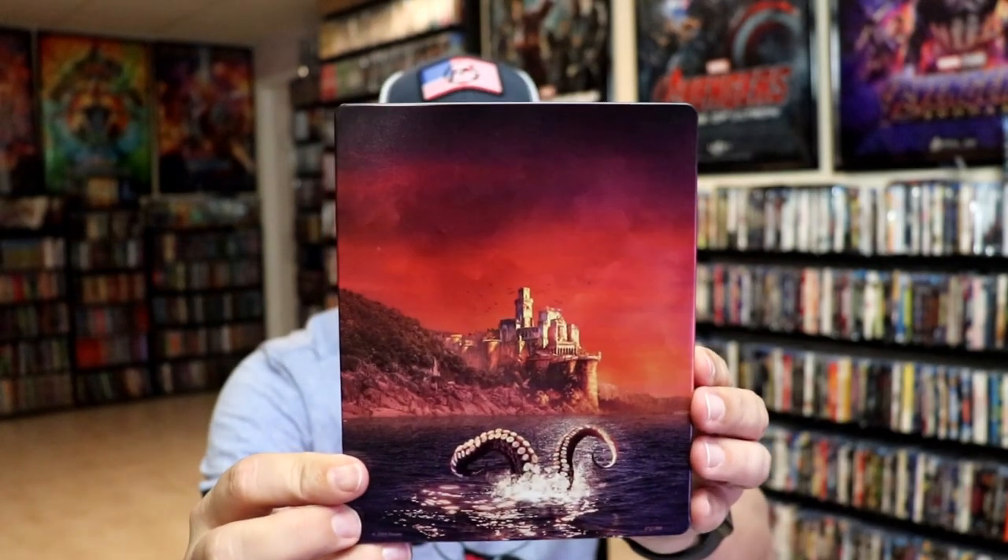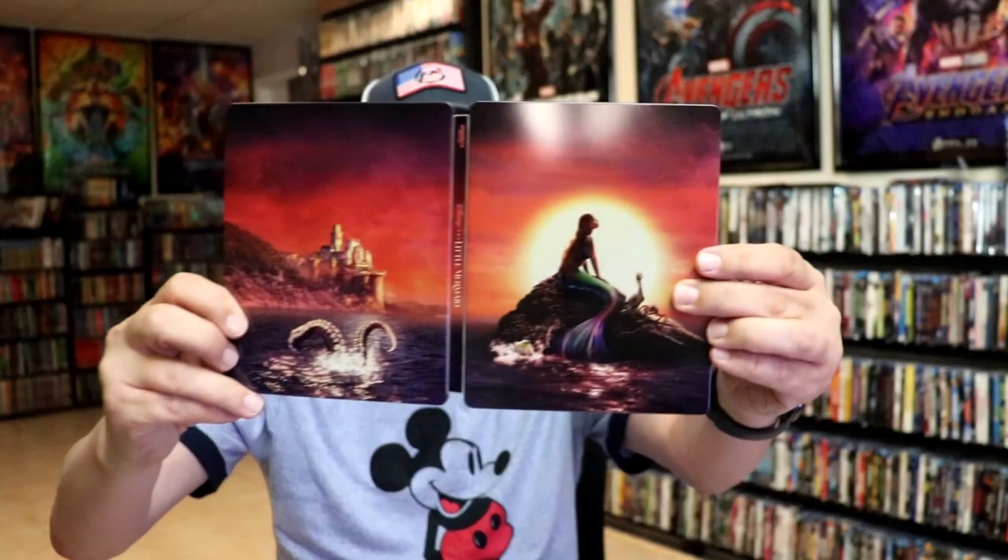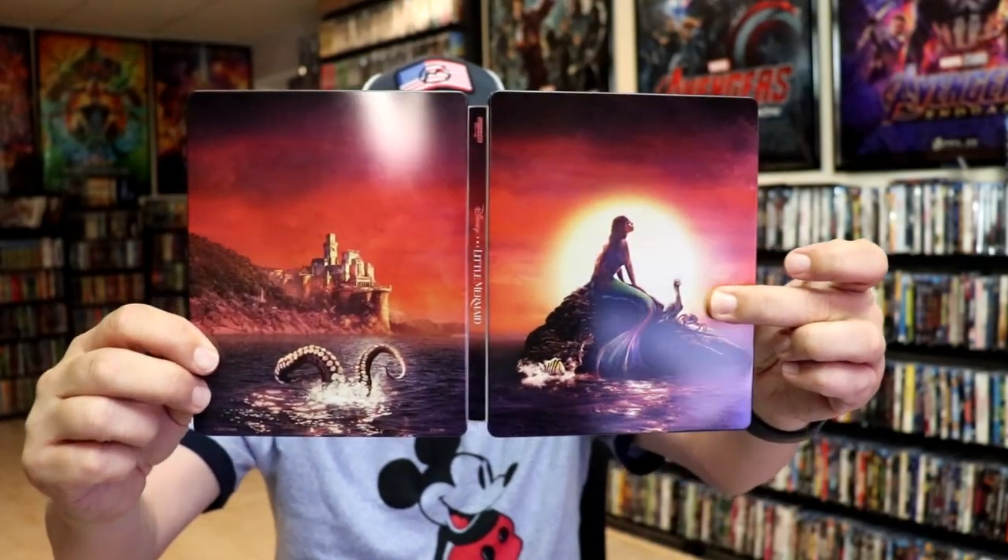And here's the back. We open it up. We have our front and back together — a nice continuation. On the inside it does come with the digital code and our two discs.